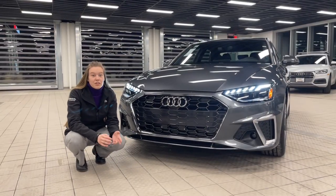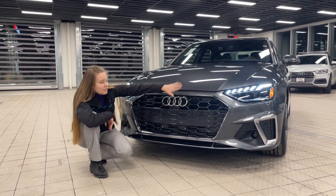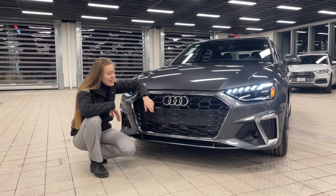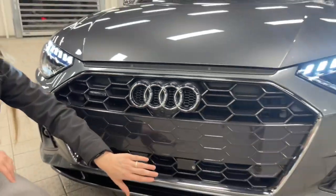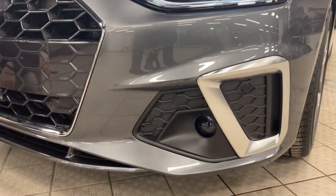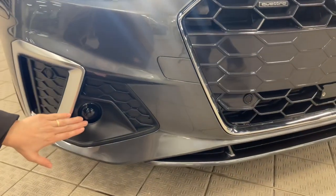Now at the front of the A4, first thing you'll notice is it has the honeycomb grille. This one was optioned with the Aloe Optics package, so it does not have black optics. It's got the silver trim all the way around, including the rings and badges, which is my favorite — a classic for Audi. Up close, you can see the forward-facing camera for your full 360 surround when you use the vehicle in reverse. There are four proximity sensors and LiDAR sensors on both sides at the front.